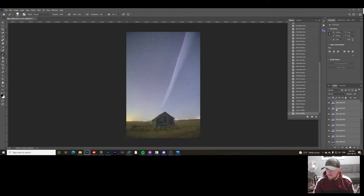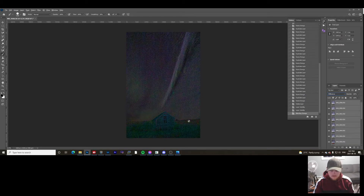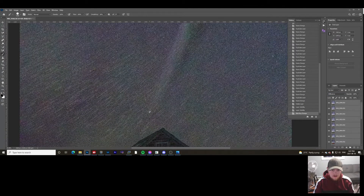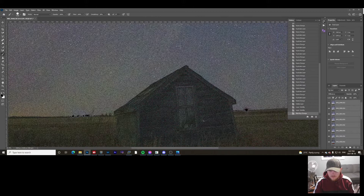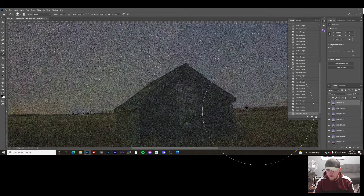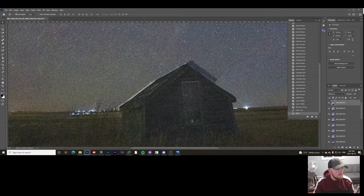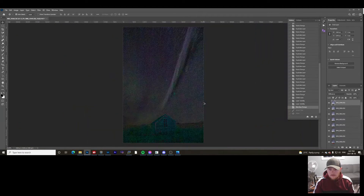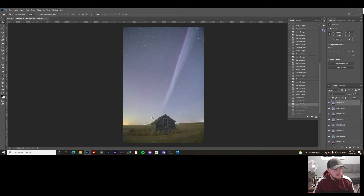Now that all our photos are open in Photoshop as layers, we have 20 photos — you can see all 20 frames in my layers tab. If you want to make sure there isn't any movement, you can change the blend mode to Difference. It'll show you where there's any movement. You can see the stars moving between layers, but the foreground is near perfect — really no movement at all.